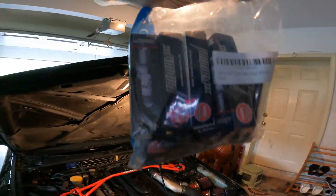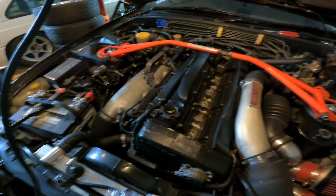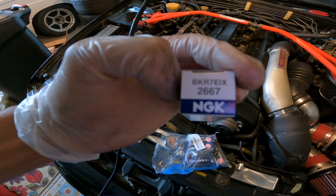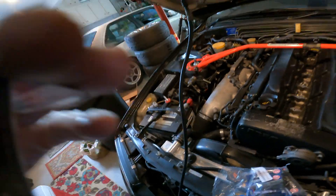So we've upgraded to the Iridiums — I've already put them on. These are the NGK BKR7EIX iridium spark plugs. The stocks are a little bit shorter than the OEM ones, but the coil has a spring, so it usually doesn't matter which length you use.